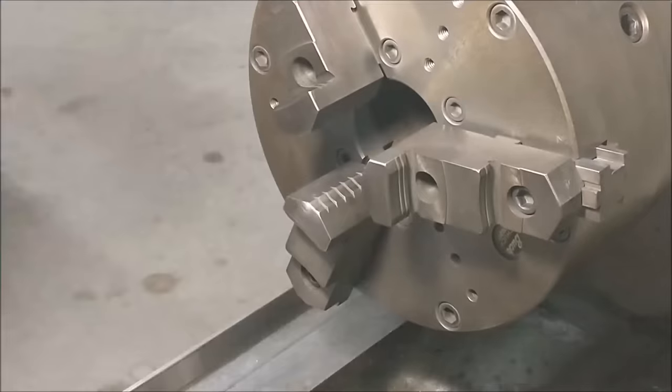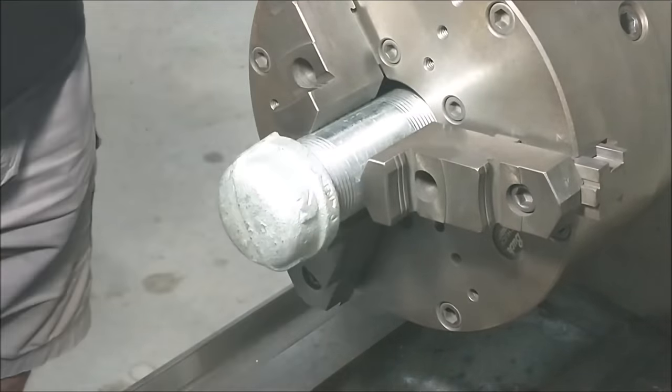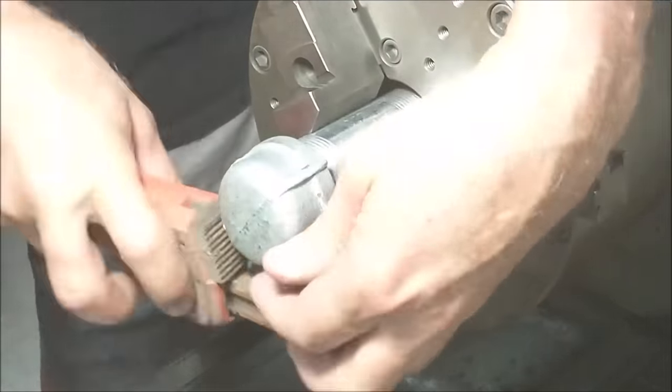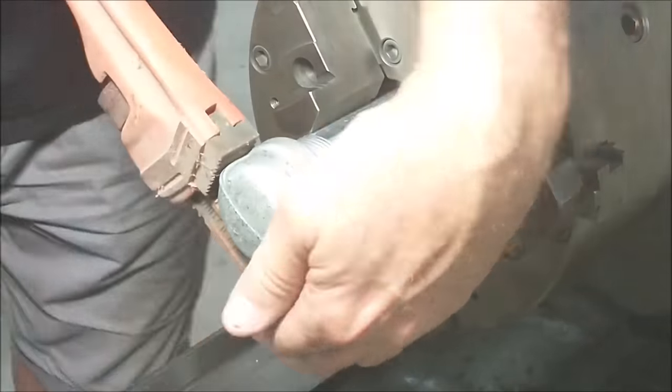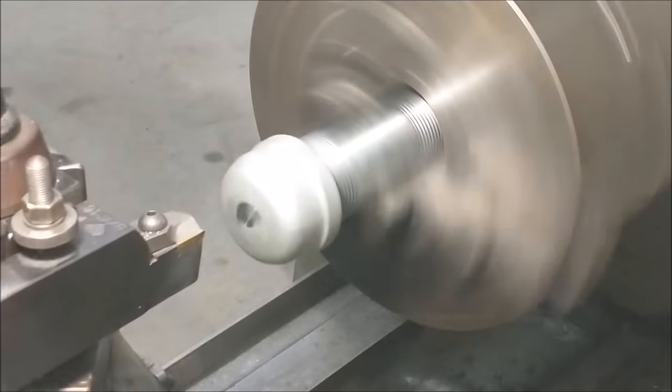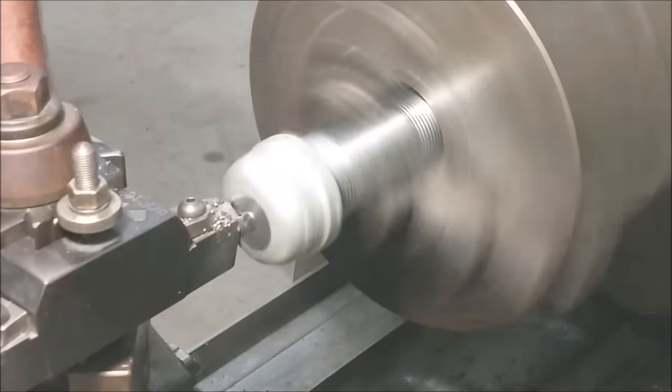Once I put the cap on the first nipple, I'm going to squeeze it in a three-jaw chuck and torque it down nice and tight because it's not coming back off intentionally. Then I'm going to face it off so I have a nice flat surface.